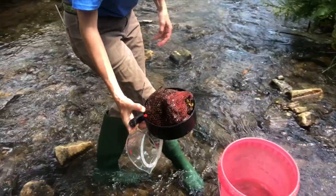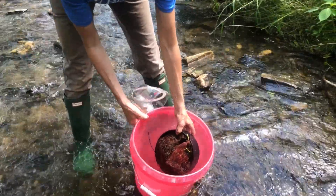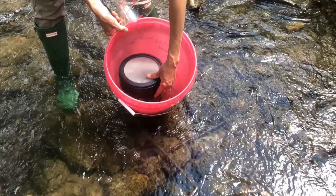Repeat all these steps with the remaining leaf packs. As an alternative to the zipper top bags, you can also just use a regular good old-fashioned bucket.